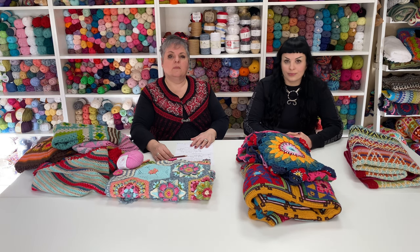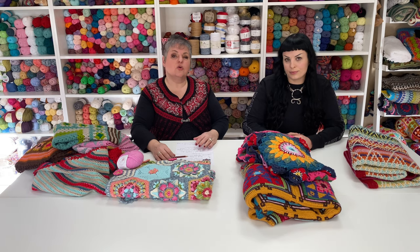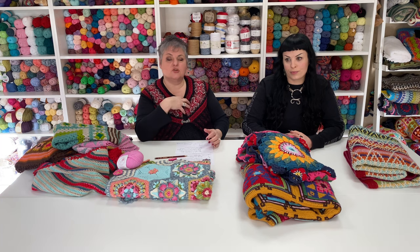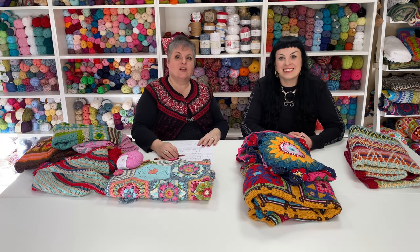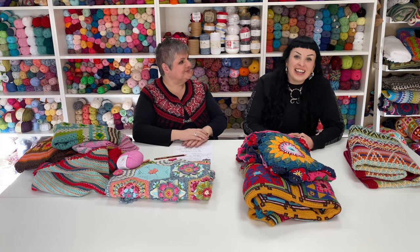I have my own patterns and I work with other designers, like my friend from Iceland, Tina, and Jane Crow. My speciality is not only patterns but also teaching. I love teaching and I love crochet so much — it's so nice to be able to share my passion with all of you. In our classes it's not just me that teaches, but also my daughter Francesca.